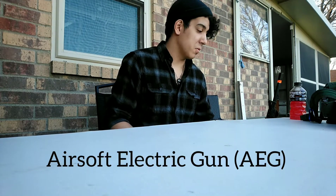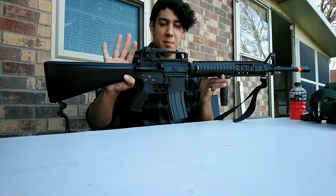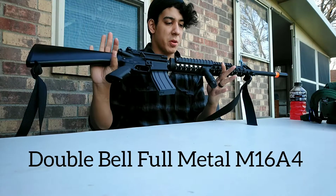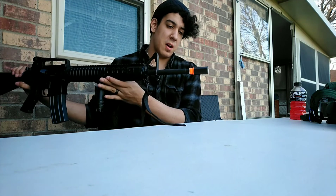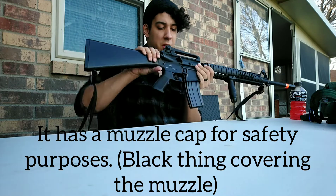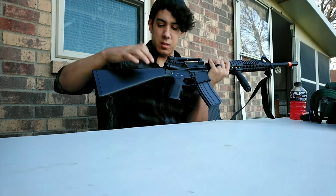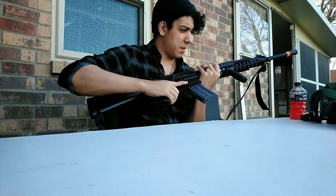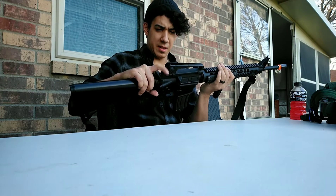Without further ado, I'll show you real quick what I have gear-wise. The most important piece is my Airsoft electric gun, or AEG. This baby right here is an M16 A4 with a vertical grip for Knight's Armament. As you might notice, it still has the flash hider, and it's full metal — everything.